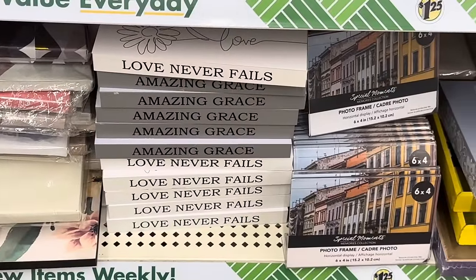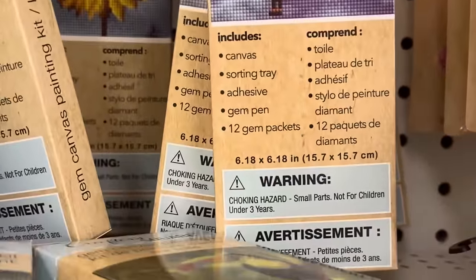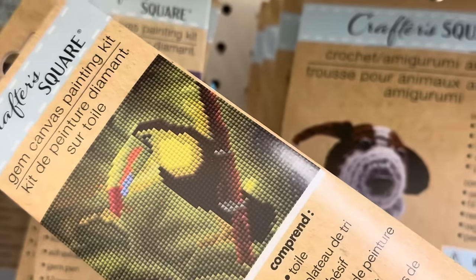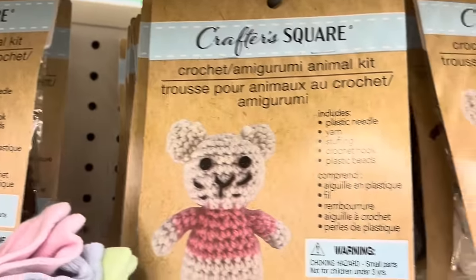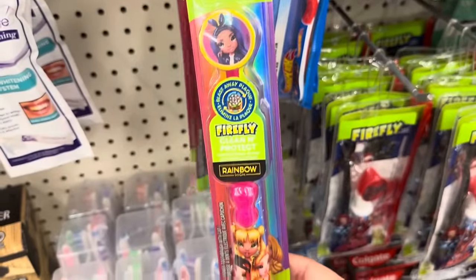There are decorative stacking books — only two different sayings, they're wood. There are diamond paintings just over six by six inches: tiger, sunflower with butterfly, hot air balloon, and toucan. There are also little crochet animal kits — a dog, a bear, and a dinosaur.